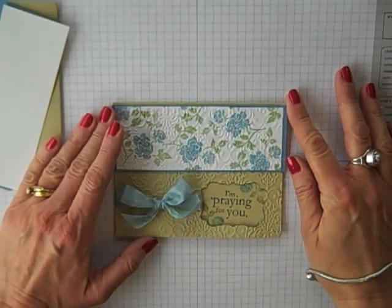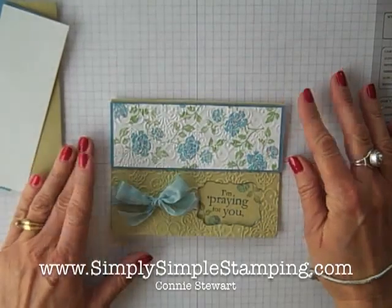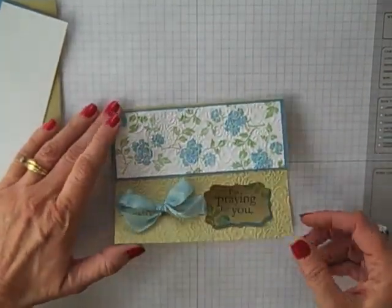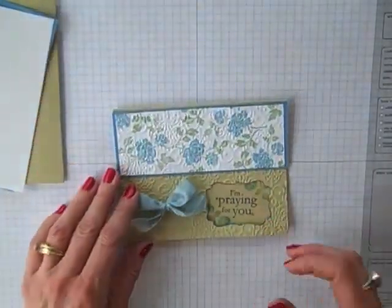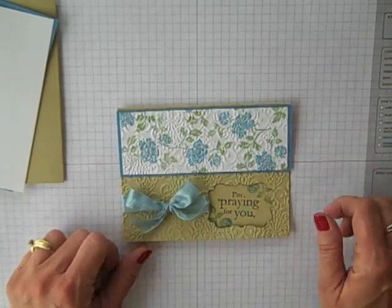Hi everyone, Connie Stewart with SimplySimpledStamping.com, back with another video tutorial in my series called Flashcards 2.0. Today's card is a great little window card with a border — very easy, very quick. Let me show you how we're going to do today's really pretty glitter card.